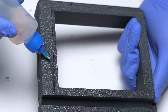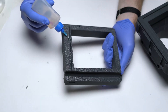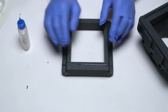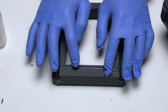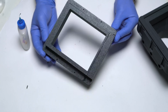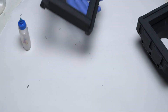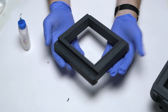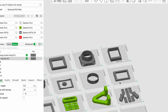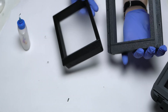Now just run a gentle bead of acrylic cement along the edge of this. Clean as you can — give it a second to flow and then give it a little push down to melt all the plastic together. Give this a little bit to become tacky, double check it, and then set it aside to dry. This assembly works the same for the sheet film adapter, the macro adapters, and the focusing screens — they all work the same way.